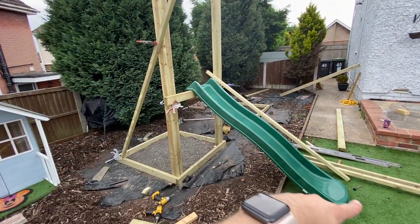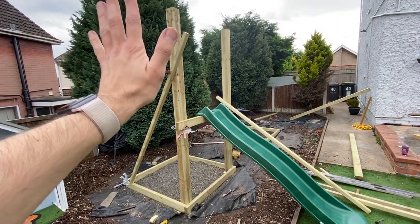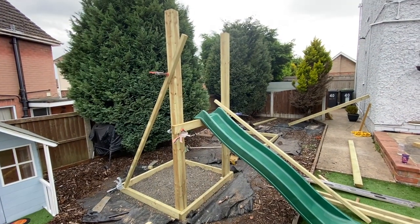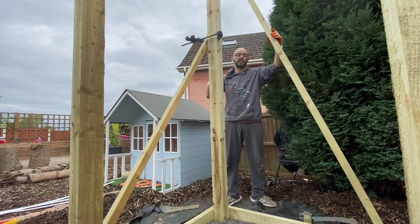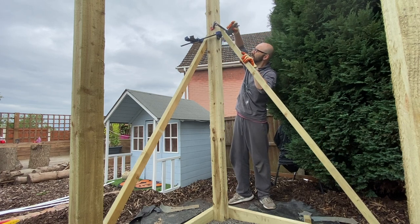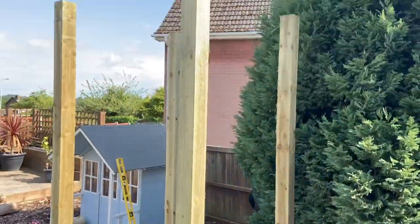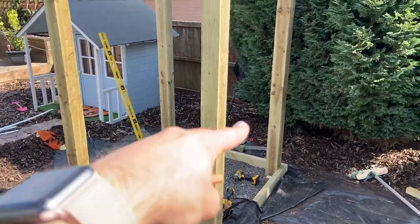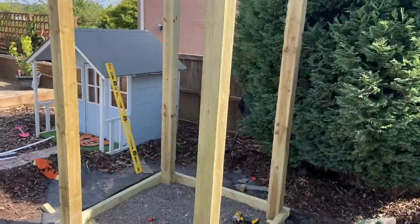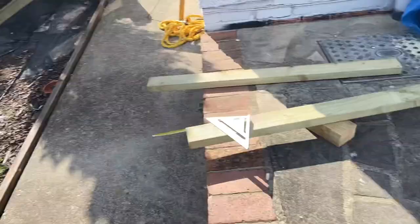We've got the second post in and just worked out if that's the right angle for the slide — it is, hooray. So we're going to get the other two back in and then start doing the middle supports and maybe even the top supports, see how much wiggle is in it and then work out what we need to fix. All four are now in place and we're marking up the location for the second floor, which should be 120 centimetres off the ground — apparently the ideal angle for the slide.